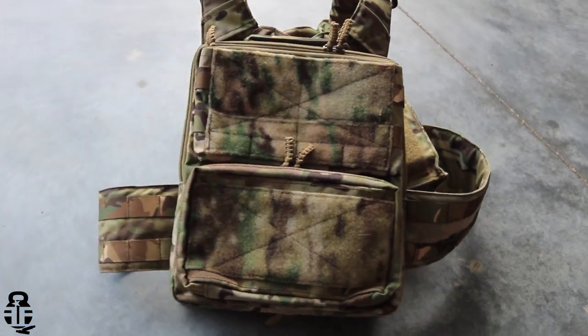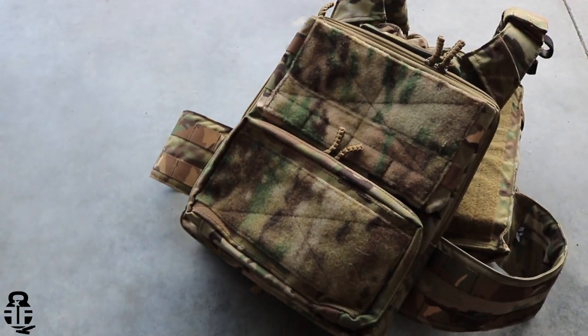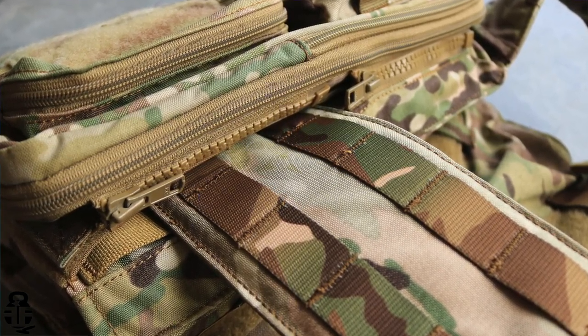HRT has also developed clips and placards for the front of the plate carrier, and on the back you can see a backpack with a double zipper design that allows you to do a full backpack or a partial backpack — set it at the bottom, set it at the top. The zippers are YKK zippers, so they're extremely robust and will stand up to punishment.